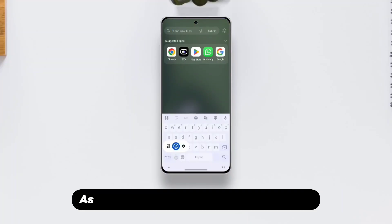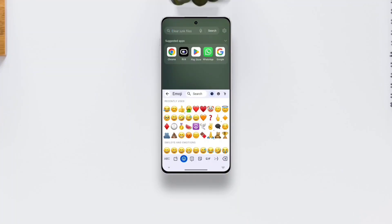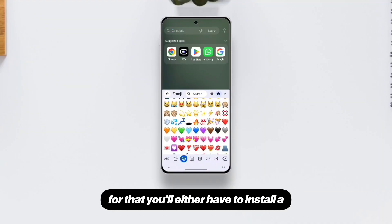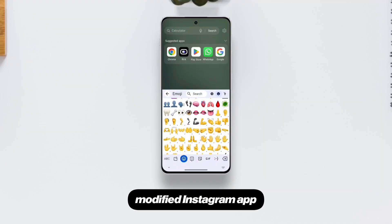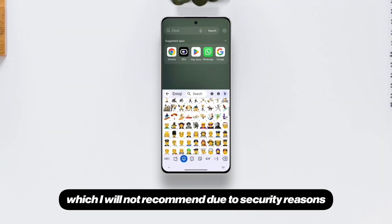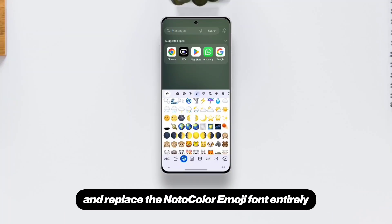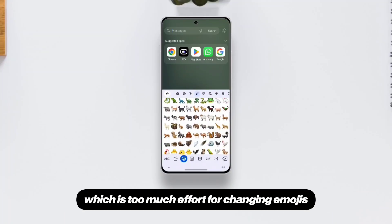Let's see if it works. As you can see, the emojis have been changed. One important thing: it will not work on Instagram Stories. For that, you'll either have to install a modified Instagram app, which I will not recommend due to security reasons, or you will have to root your phone and replace the NotoColor emoji font entirely, which is too much effort for changing emojis.